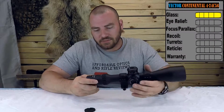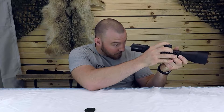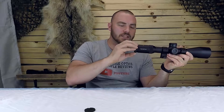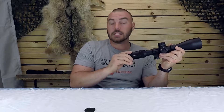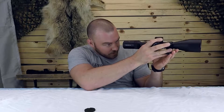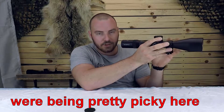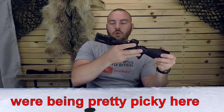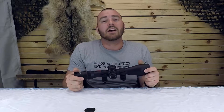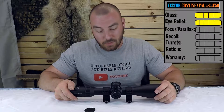Next we have eye relief. The Continental advertises a 4 inch eye relief, which it definitely delivers. The fast focus eyepiece is also very smooth and there is no slop whatsoever. The eye box isn't the best, but it's also not the least forgiving I've ever seen — it's pretty decent. It's not like if you move a hair off it's going to be a dark image. For eye relief, we are going to give it a 5 out of 5, though it could have a little bit better eye box.